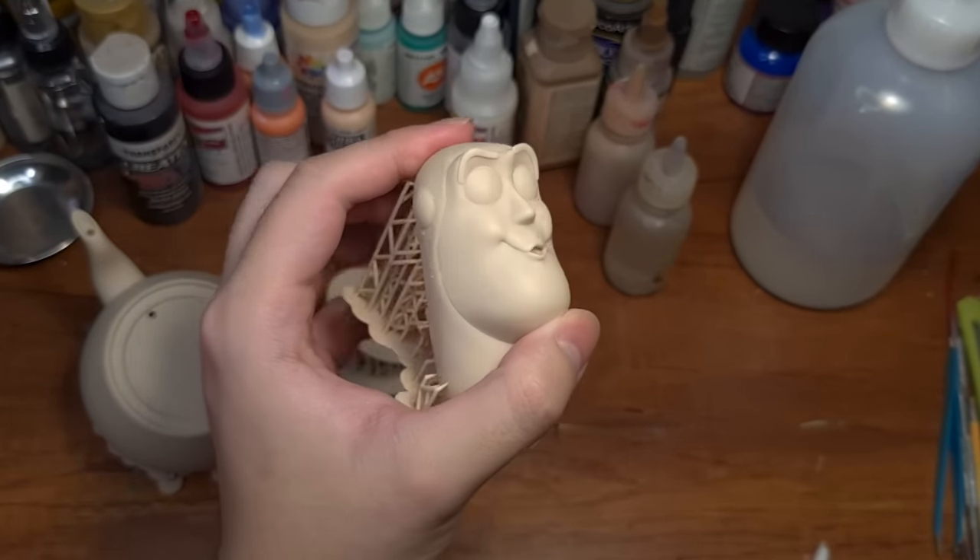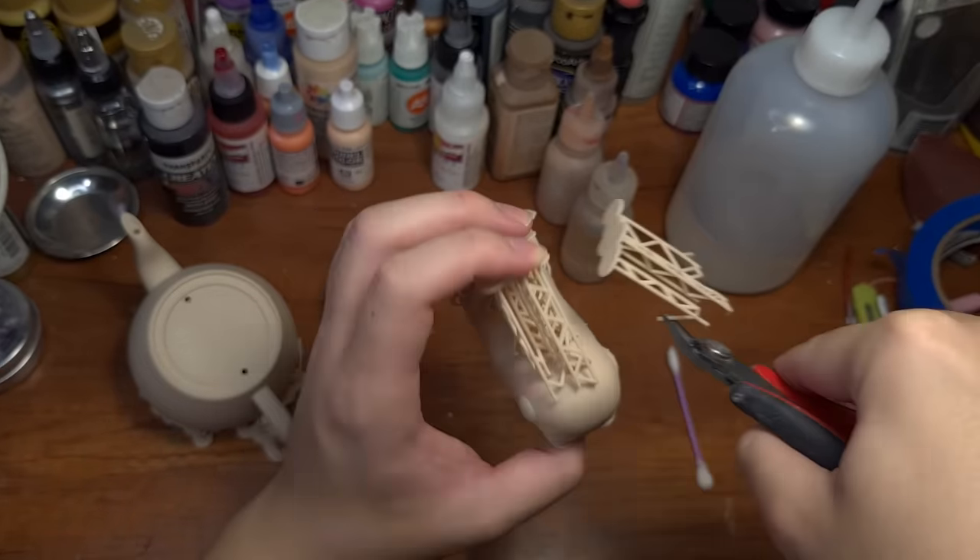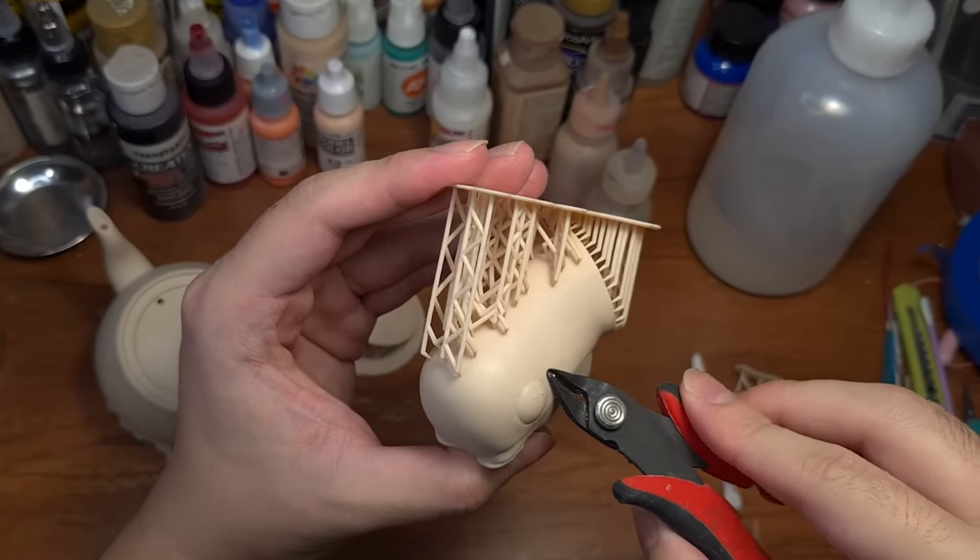Oh, look at your goofy face! I'm so excited to paint this. But of course, we still have to remove these nasty supports.